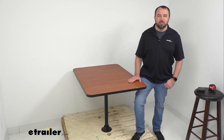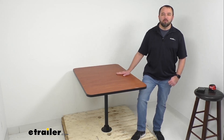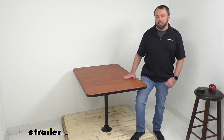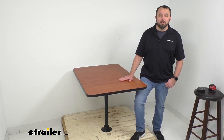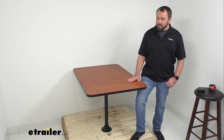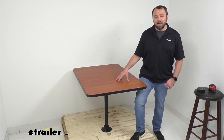Hi everybody, Andy here with etrailer.com, and today we're going to take a look at this etrailer RV surface mount dinette table with one leg. This RV dinette table is going to be the perfect place for your friends and family to gather in your RV's dining area.